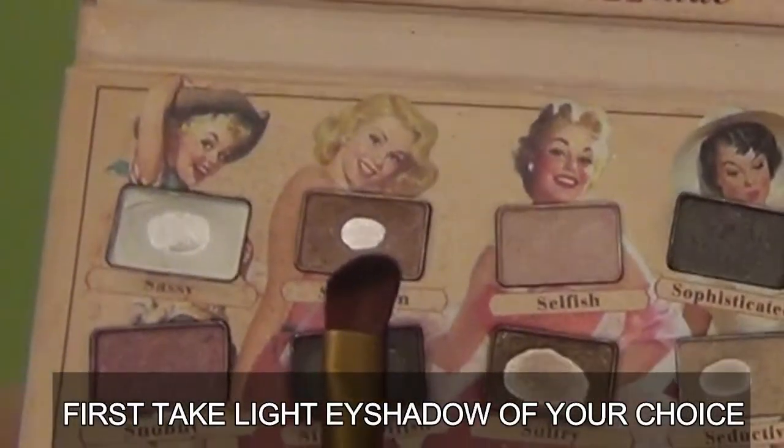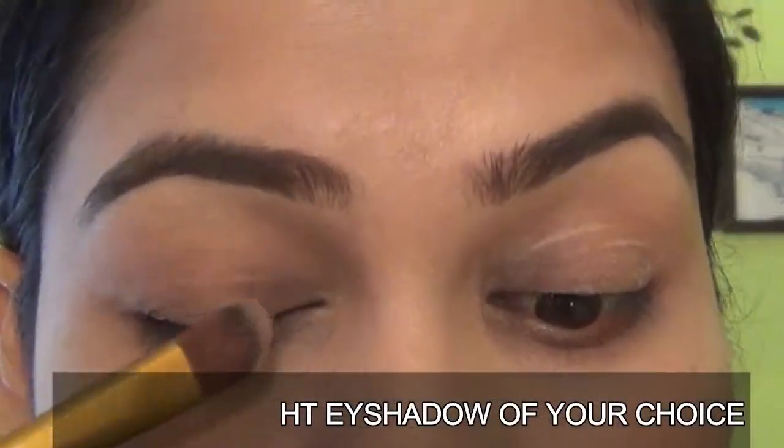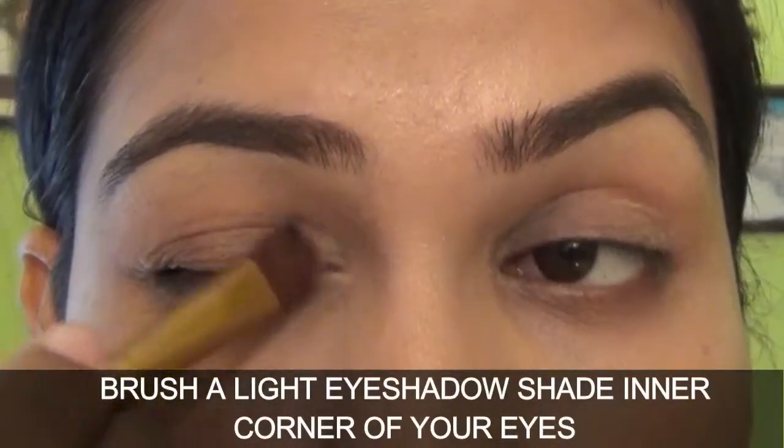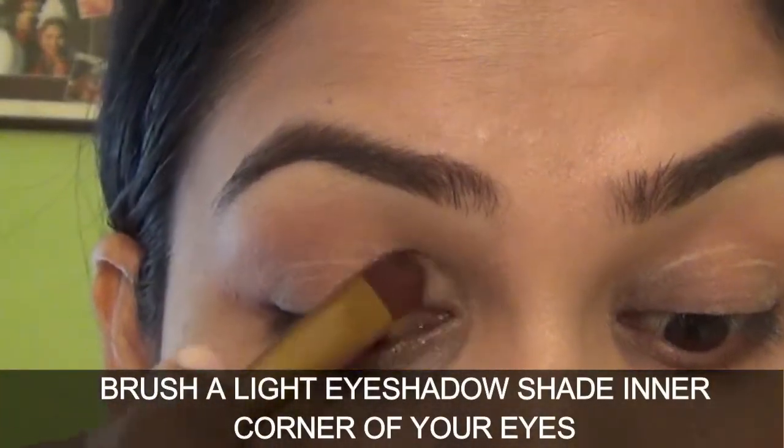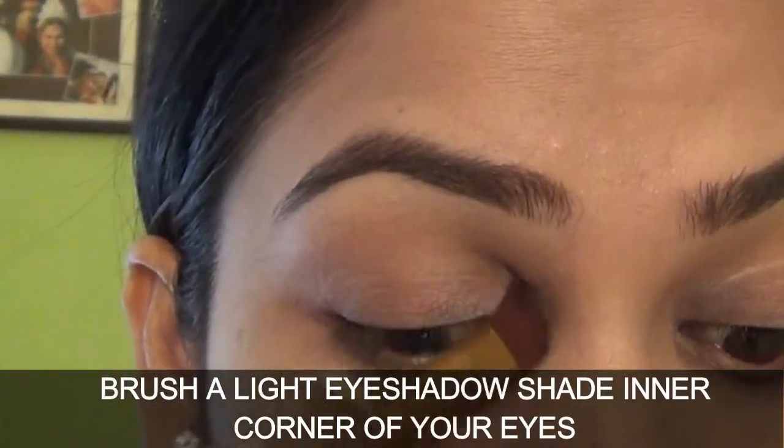First, take a light eyeshadow color of your choice. Brush your light eyeshadow shade in the inner corner of your eyes. I am using the Add Nude eyeshadow palette.